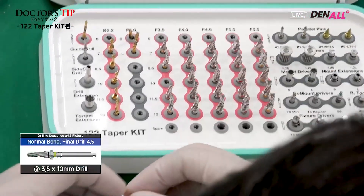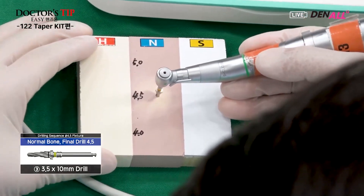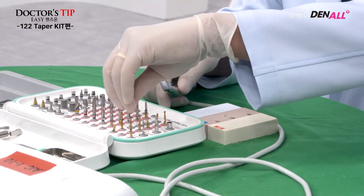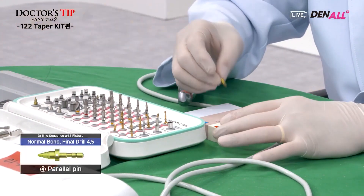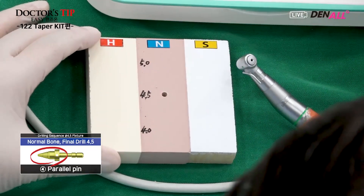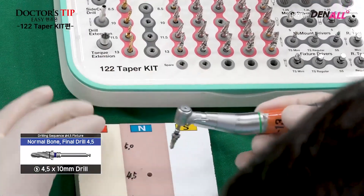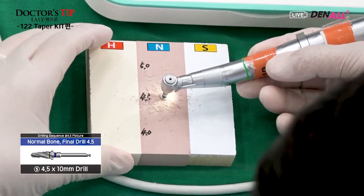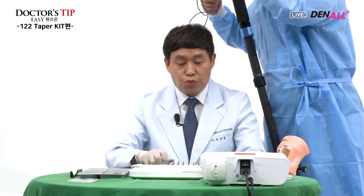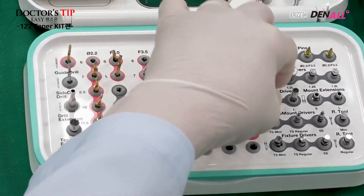Diameter 3.5 by 10 mm drill is used next. The 3.5 drill is driven. The tapered portion of the parallel pin is inserted again to check the drill path. After that, the nominal drill, diameter 4.5, is used for drilling. The 4.5 drill is used. After the initial drill, the 3.5 and 4.5 drills are used — two drillings completed.